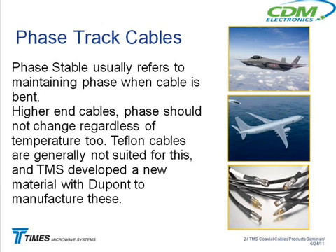But the higher-end cables they're looking for are phase-stable with temperature. As the temperature changes, the phase will change on the cable. With a Teflon cable, that phase change happens right around room temperature, so it's constantly jumping all over the place. If you have a phase-critical application and use a Teflon cable, you've got a big problem. So we developed a new material with DuPont that stays phase-stable with temperature.